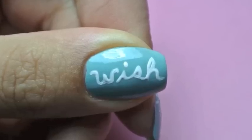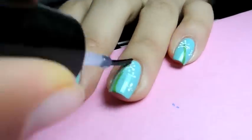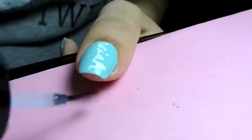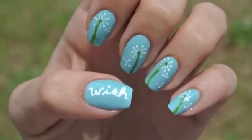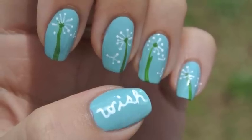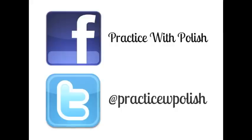After the wish nail was finished I added a top coat to all of my nails to protect my design. And then of course here's the final product. I hope you guys enjoyed this. Don't forget to comment and thumbs up this video, and add me on Facebook and Twitter — can't wait to talk to you.